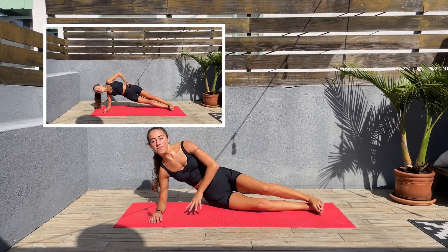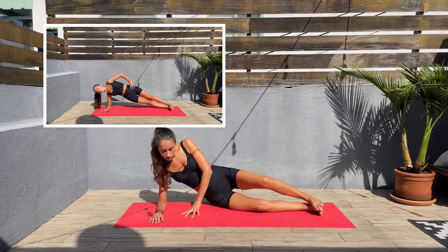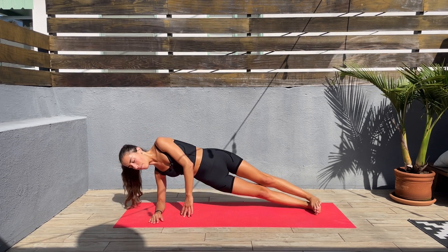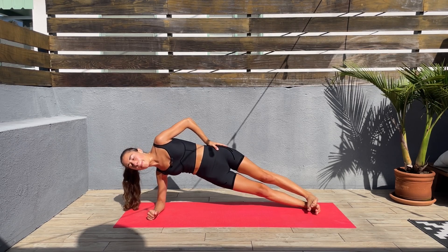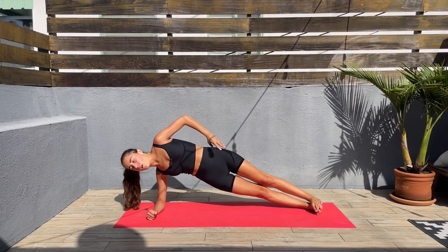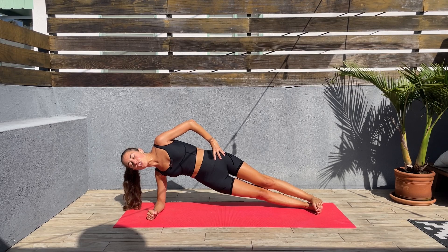Let's release. Next we'll be doing the side plank hold. Let's go — bring the hips up, keep them lifted, don't let them drop, elbow underneath the shoulder, and hold it there. Breathe — we're not staying here for long, we're doing this together. Think of this as a challenge, as your goal, as a treat to your body. This is not punishment.